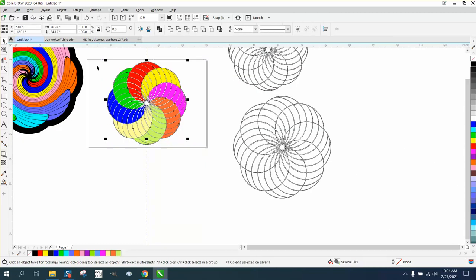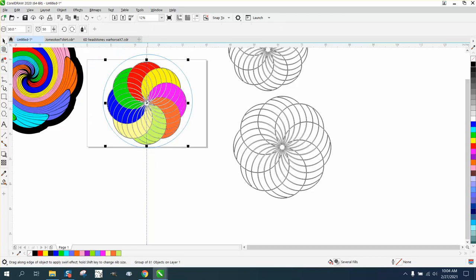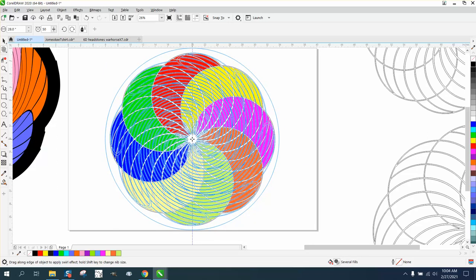Now group all this together with Ctrl+G, then take your swirl tool and make it as big as your item — or almost as big. Let's go 28 inches. Get right in the middle. First of all zoom in so you can see it. With the swirl tool you need to pick the item and then go right to the center and twirl it.